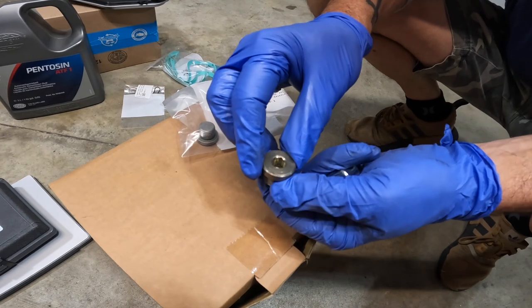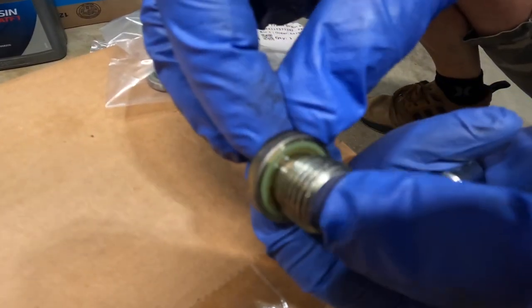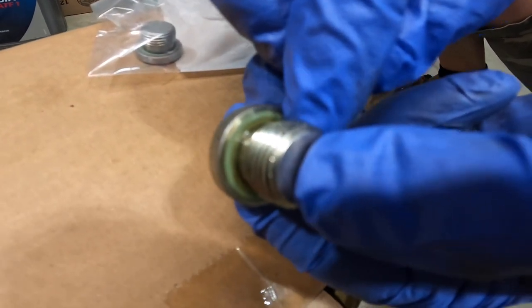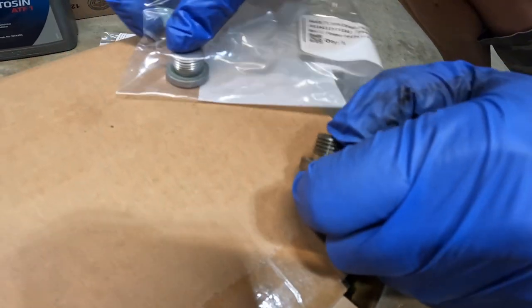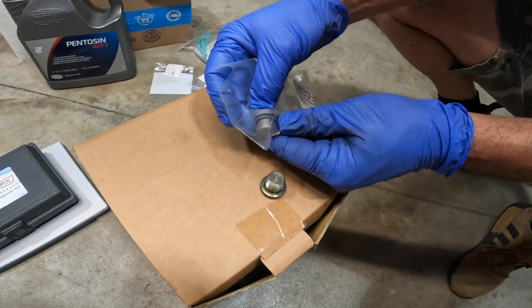It's a hex 8 to take off this drain plug. When I was taking off the drain plug, I was like, where's the crush washer? There's no washer on here. But see that little green piece on there? That's a little fiber washer, apparently. If you look on the new one, you can kind of see it there. Just a little tidbit of knowledge.